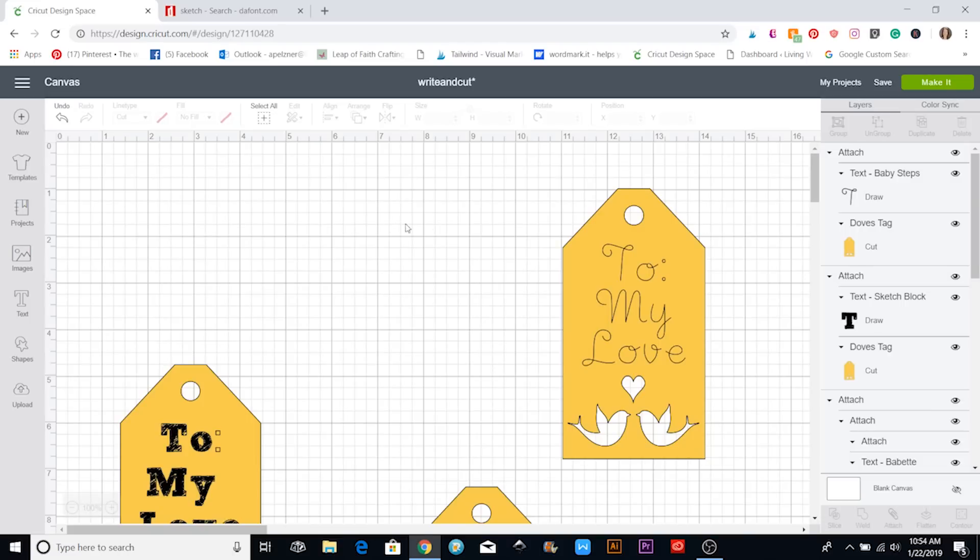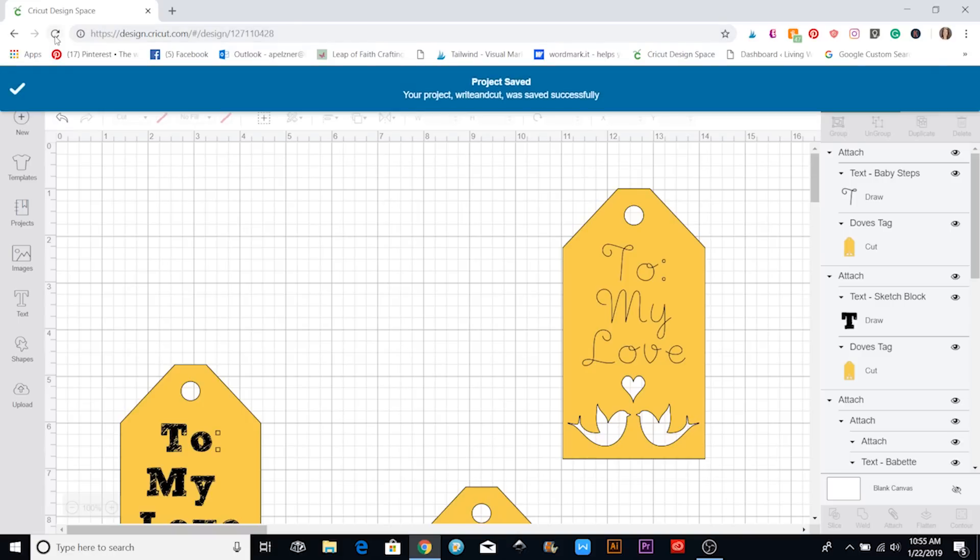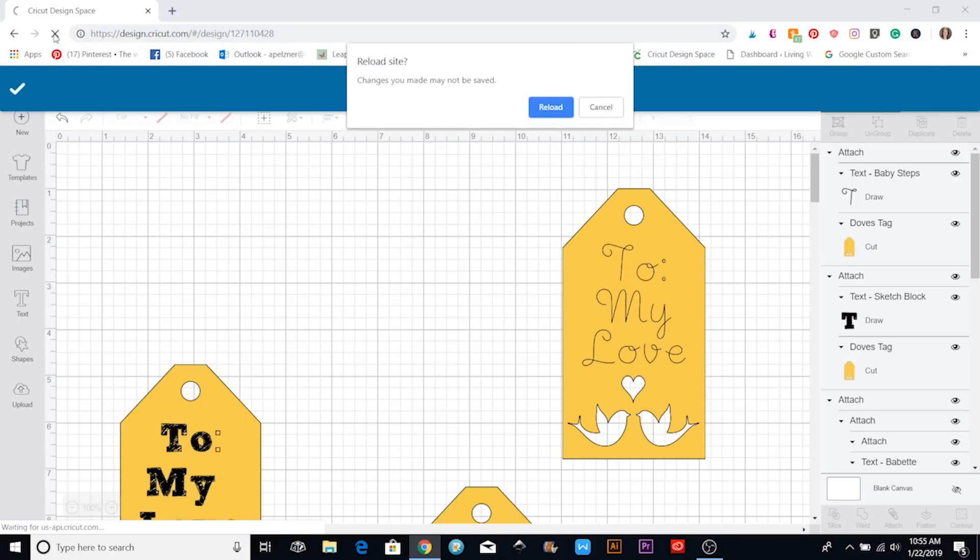Okay, now when we're back in Design Space, I'm going to save this because I'll need to reload it for that new font to show up. Once it's done saving, I'm going to click the Refresh button up here.